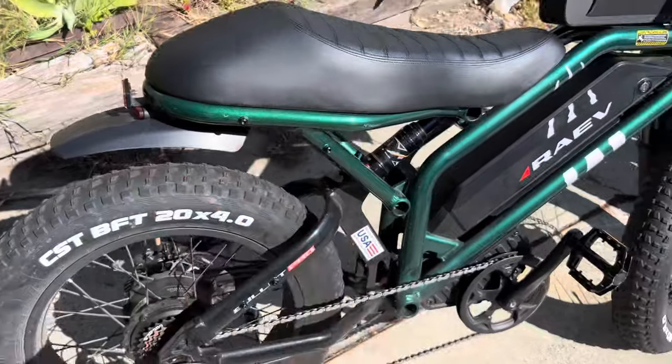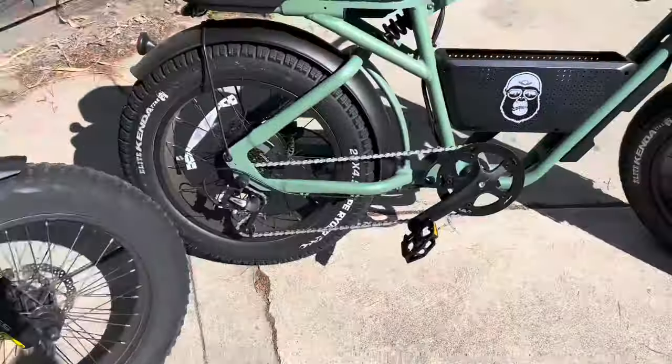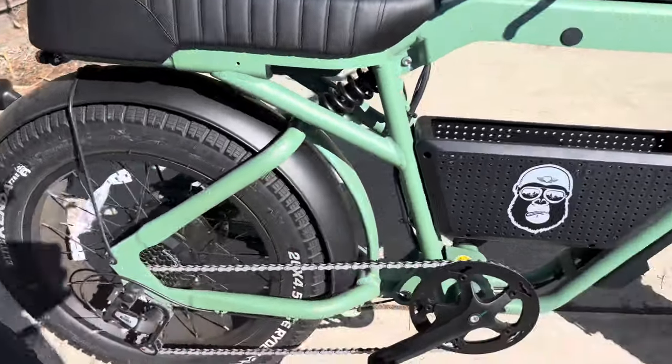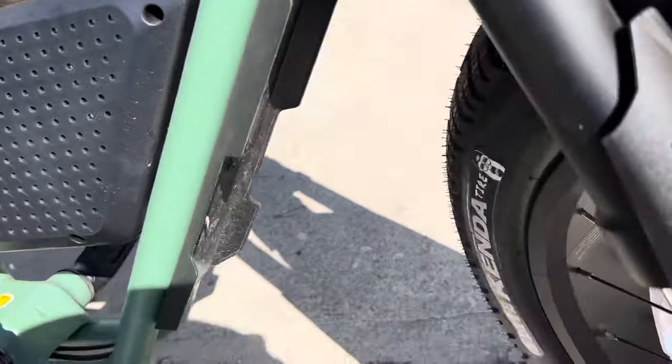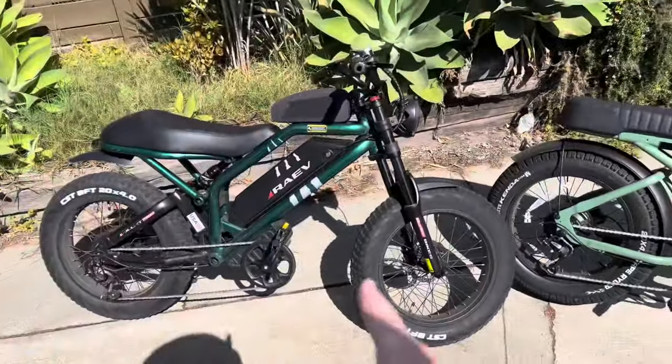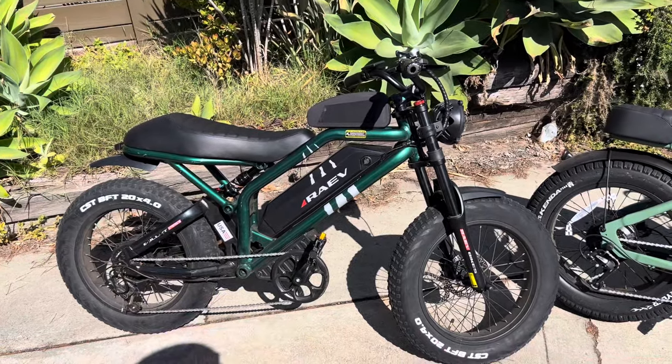The Rave comes with fashionable dummy fenders — this one would actually work better if you put it on backwards, but it's not a real fender. The Ape Rider comes with a full fender on the back, a small fender on the front, and a frame protector, so you're all fendered up. For the Rave, they do sell accessory fenders on their website so you can buy a full fender from the manufacturer.